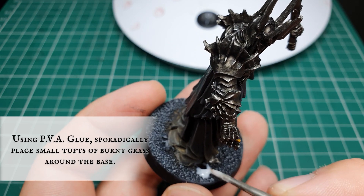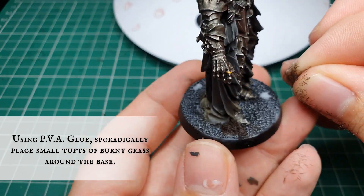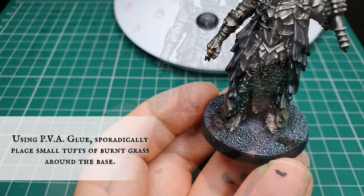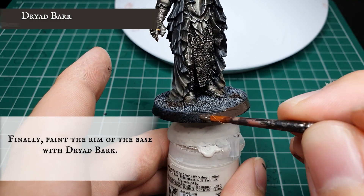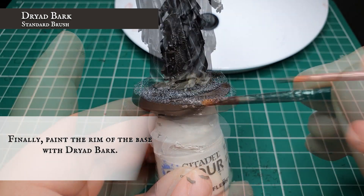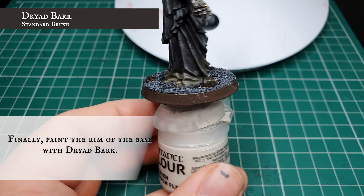Use some PVA glue and sporadically place a few small patches over the base, which we'll use to affix base decorations - using Burnt Grass here to portray the dead wildlife mingling around the land of Mordor. This helps break up the overall look of the gray base and adds a little more visual appeal. Then, once Sauron is securely affixed to a freestanding surface, carefully paint the rim of the base with a nice solid line of Dryad Bark all the way around to finish off our dark lord.